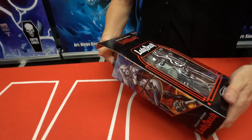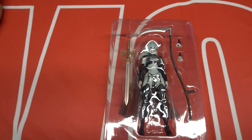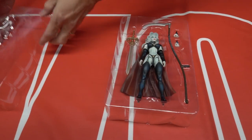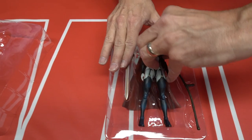Lady Death Action Figure. Though you guys and gals have been waiting out there, here we do a quick unboxing. Here's the figure, expertly packed. Here's the figure's sword. I'm going to take the figure out. Come on out, Lady Death.